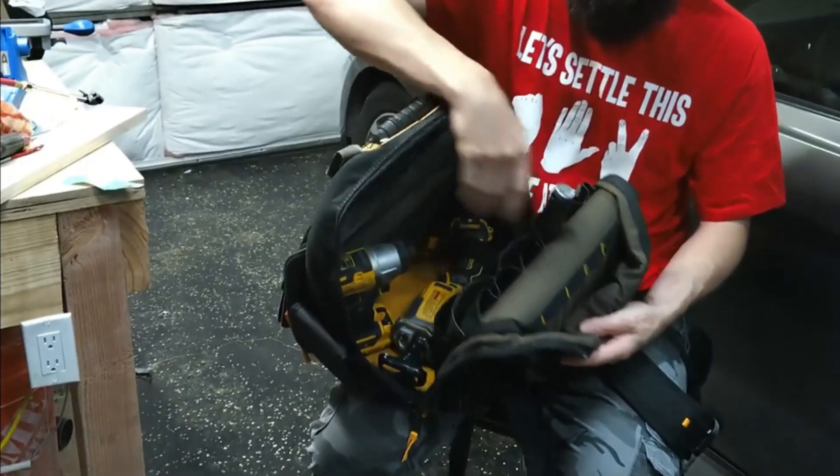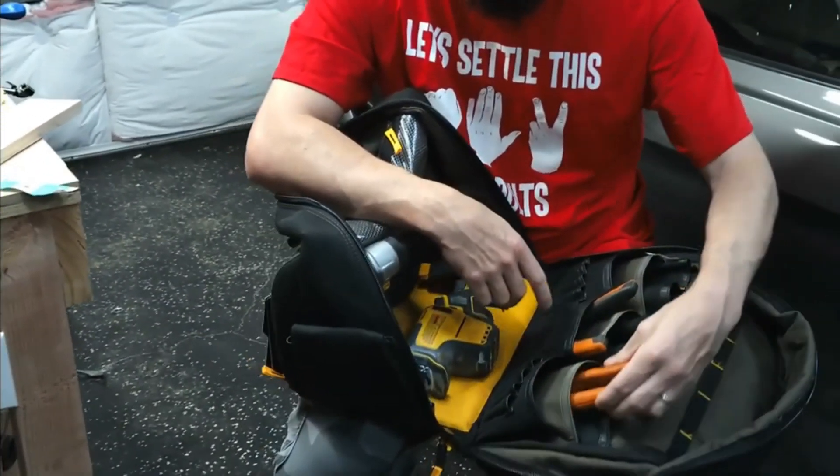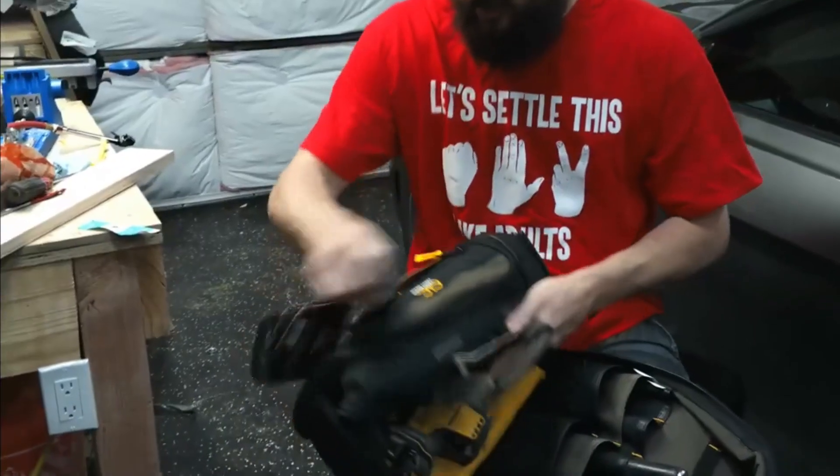There's your screwdriver slots. You'll see here you can fit oversized larger pliers in every slot. Also got drill bit slots down there for you. It's pretty hard to find a backpack that fits those pliers.